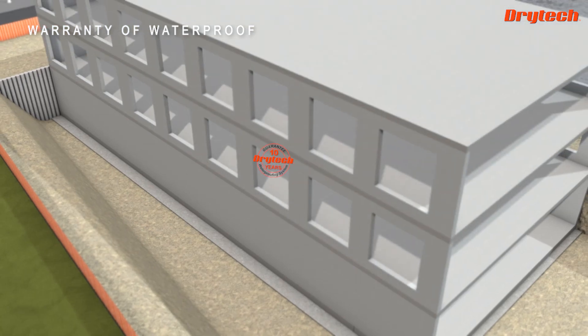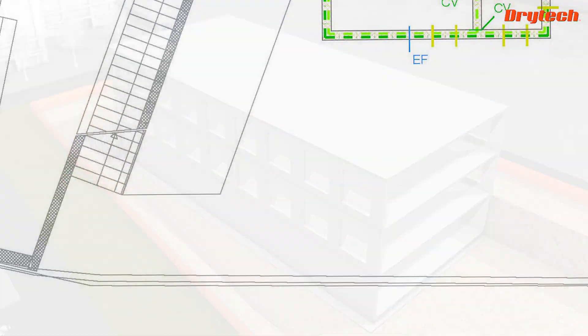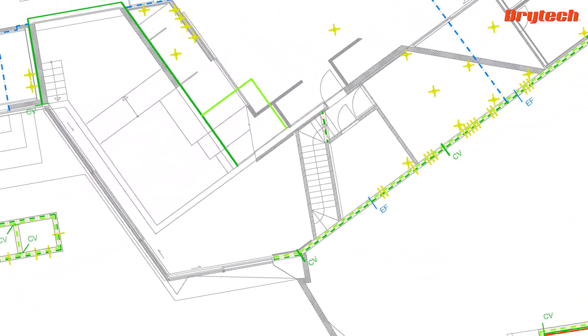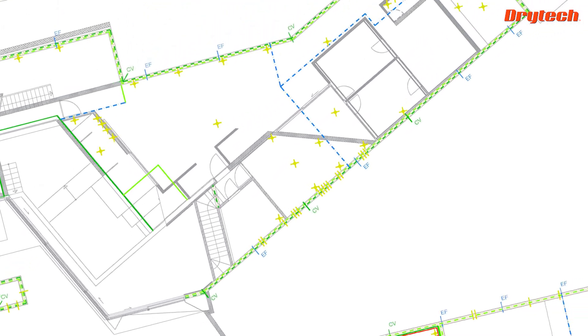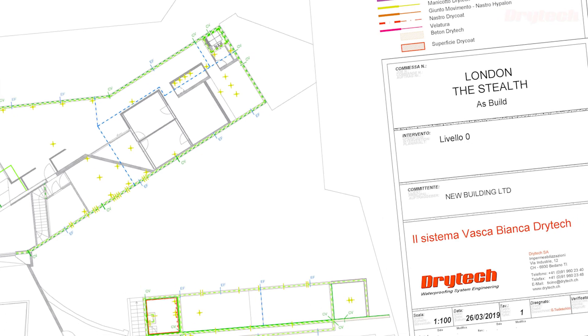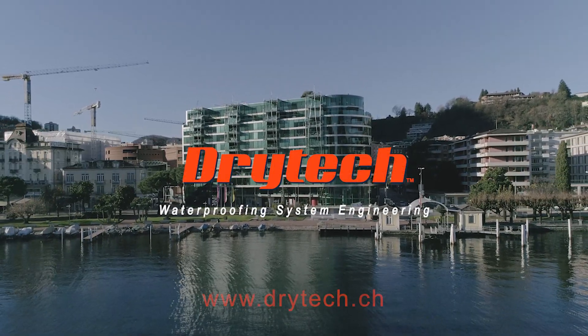Being the only system that allows easy maintenance from inside the structure, Dry Tech Tank offers up to 10 years of warranty. In addition, the Dry Tech engineering team guarantees the structural engineer and architect technical consultancy in the early stages of the design phase. Dry Tech Tank — safe, convenient, guaranteed.